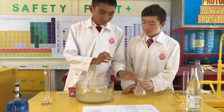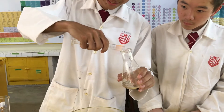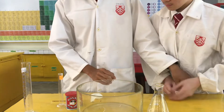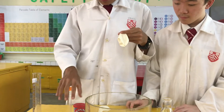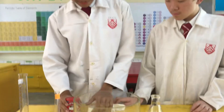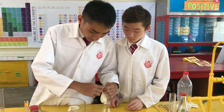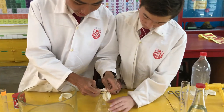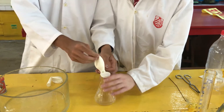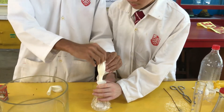First, we pour the vinegar into the conical flask. Second, we put the baking soda into the balloon — which I already did — and then put it over the conical flask. After that, we lift the balloon and let the baking soda drop in.